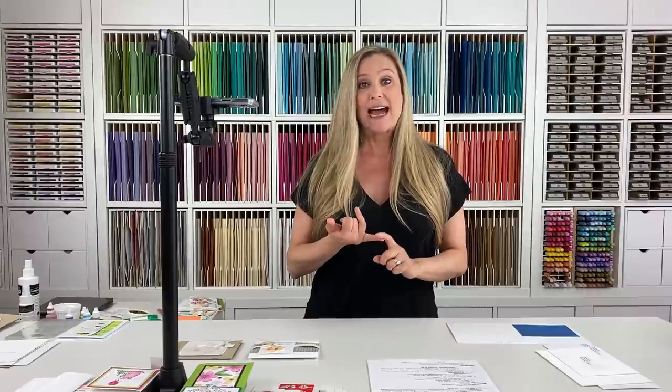If you find this video helpful, be sure to click the like button and subscribe. All right, let's jump right in. When we talk about mailing our cards, the United States Postal Service — I'm talking about the USA here — looks at three things: size, weight, and thickness. Those are the three things that determine how your card is going to be mailed.